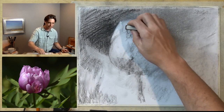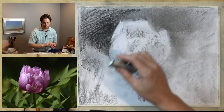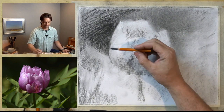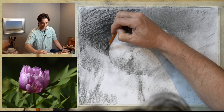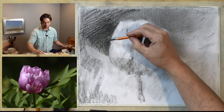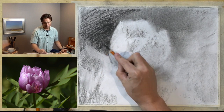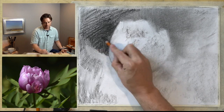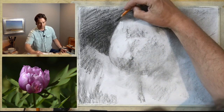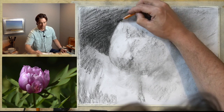You're always contributing to the form. Even though I have an eraser, it isn't just a tool for correcting mistakes — it is an opportunity to define and refine the form of the object. When I do that, I want to be thinking before I start erasing: where am I? What is the angle I should be utilizing? What's the scale of that petal? You always want to be thinking about contributing to the form, so that every mark you make will potentially say something beneficial about that form and help the viewer understand what it is.